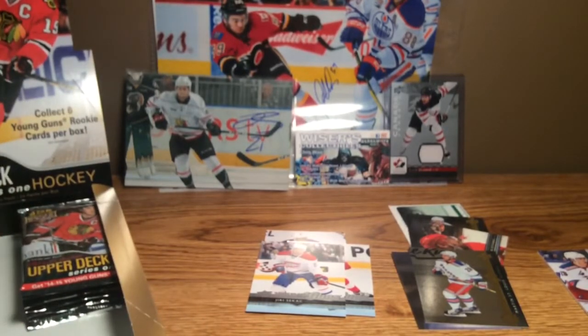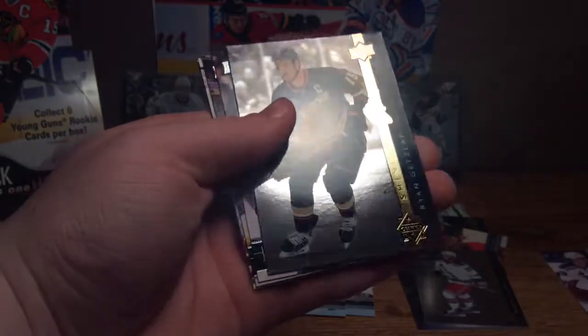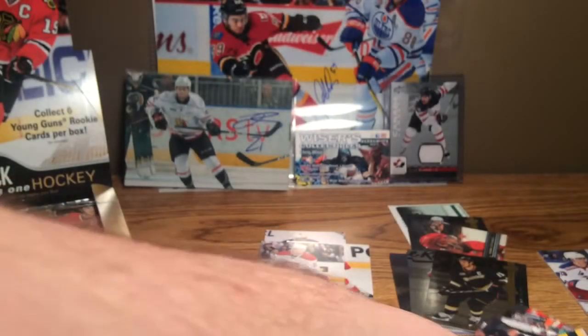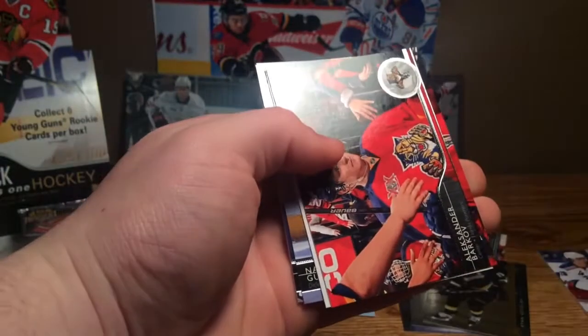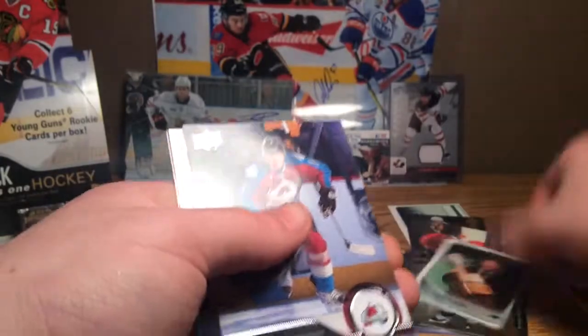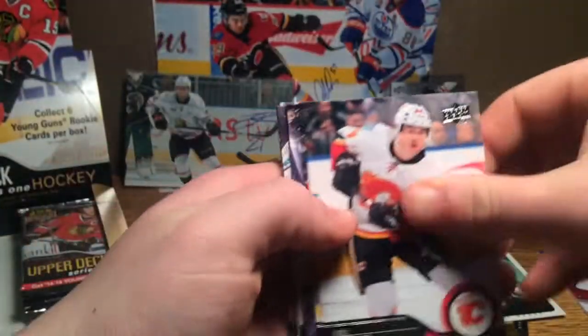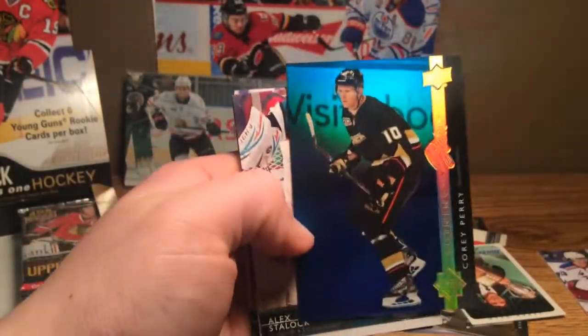Now we're getting to our next stack — going into the top left stack. Getzlaff, Wingulls, Truba, and a Shining Stars of Ryan Getzlaff. I'm just going to move this big pile of base here. Dupuis, Markov, Seidenberg, and a Hockey Heroes 2000s of Alex Ovechkin. Hoodler, Carlson, Gibbons, and a blue Shining Stars of Corey Perry.